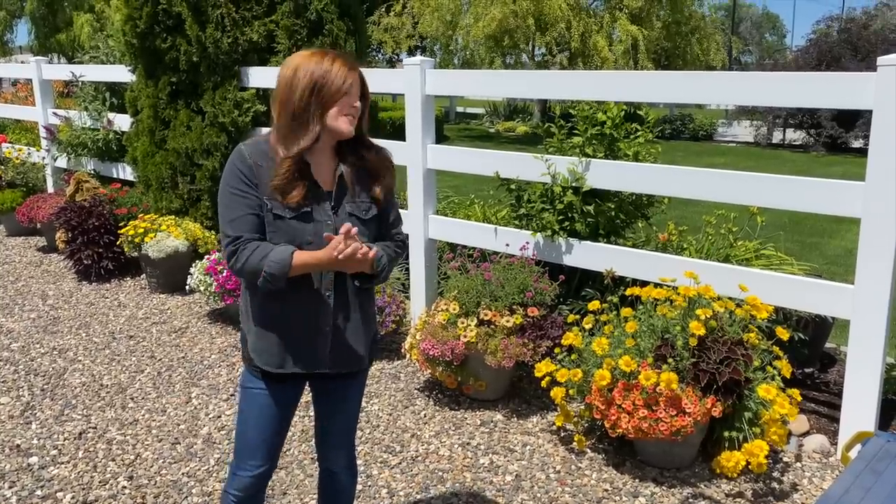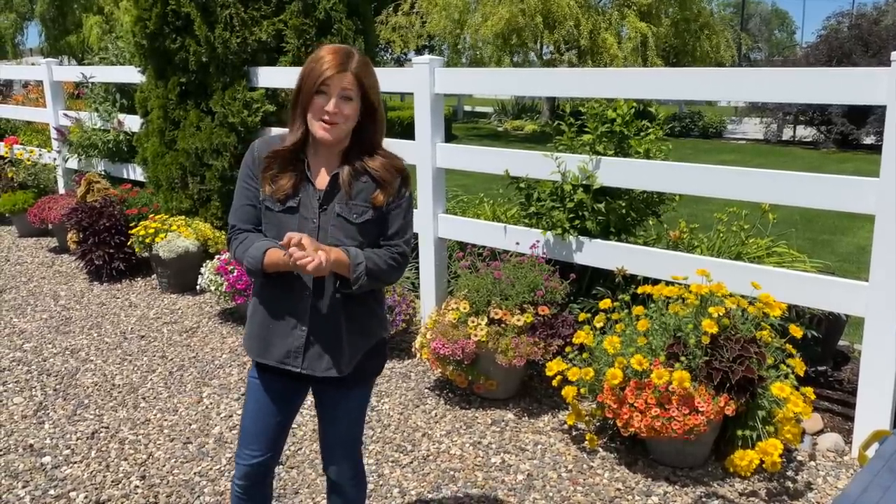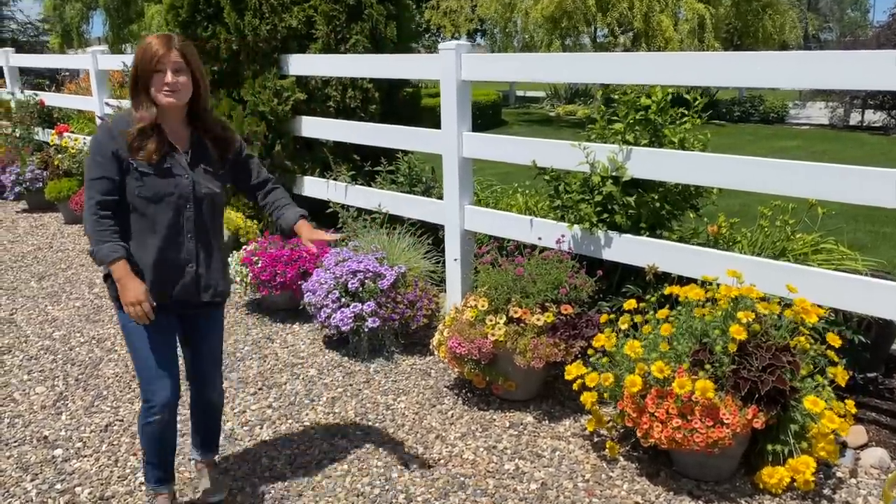Hey guys, how's it going? So today I want to give you an update on our Flower Alley experiment. I'm super excited about how they're all doing.